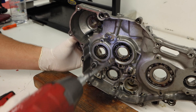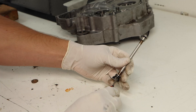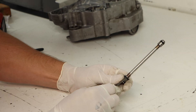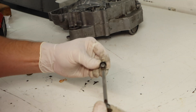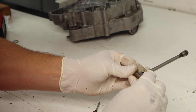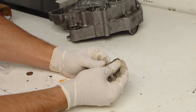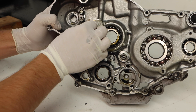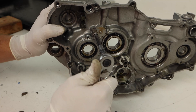One of the last things before we can throw these cases together is to remove our oil delivery pipe and replace the three seals on it. The manufacturer recommends replacing these, so we purchased new OEM quality seals and we'll throw those on one at a time so we don't lose track of which seal goes where. Keep in mind that depending on your engine's oil delivery system, you may not have a pipe like this between the crankcases, so if you don't have one just skip this step. Now that the seals are on, we'll throw the oil delivery pipe back in the engine.